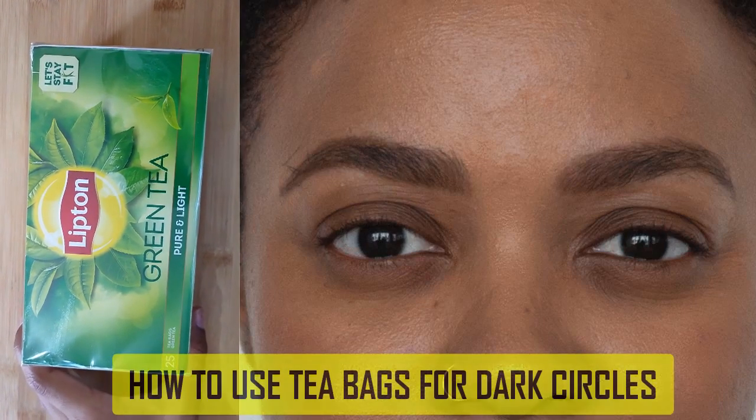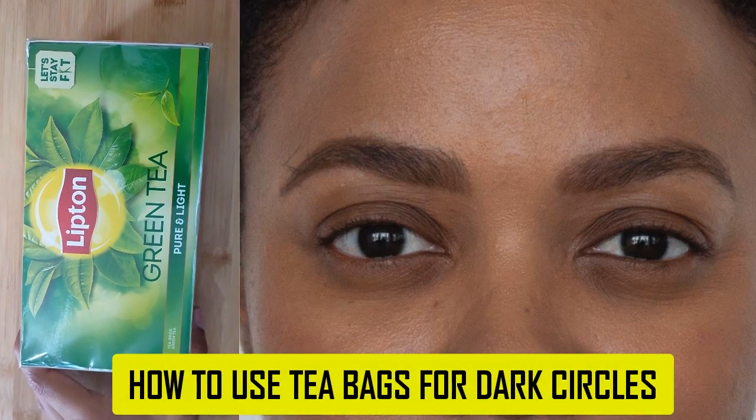Hello friends, in this video I am going to show you how you can use tea bags for dark circles.